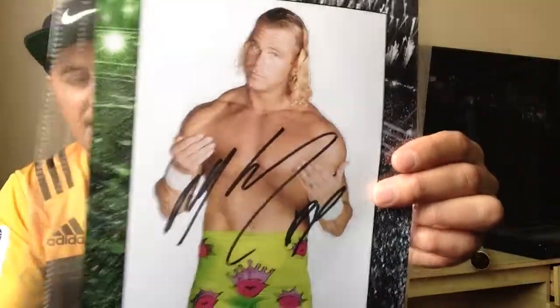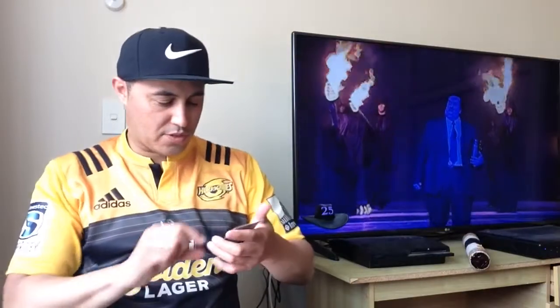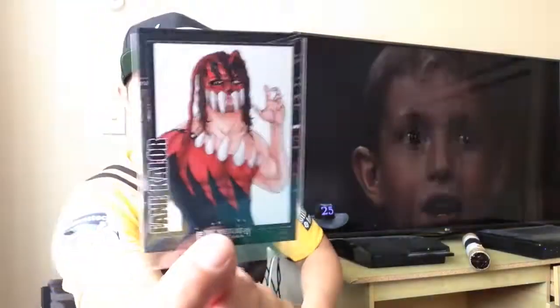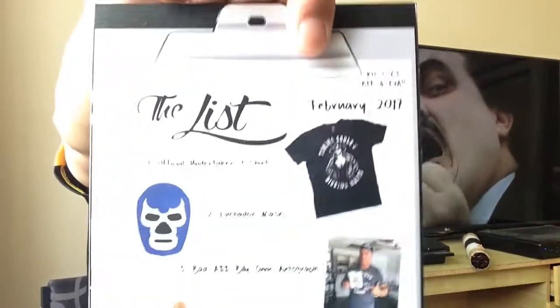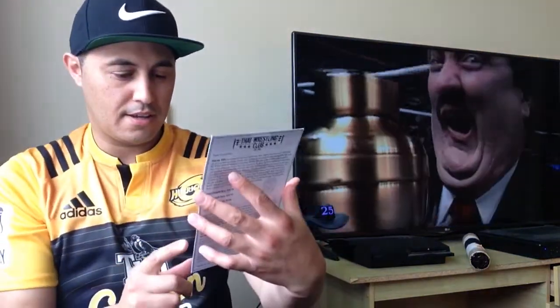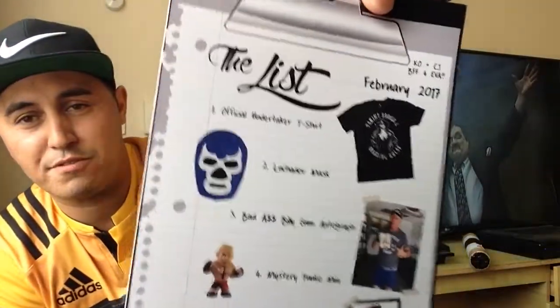I'm an ass man — Mr. Ass Billy Gunn autograph right there. We also have a Fame Killer card. I'm not sure if there's anything else, but we do have The List, The Wrestling Club. And yep, that's everything — everything you've seen is what I've received.